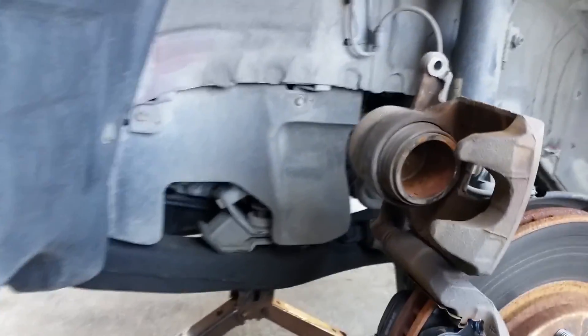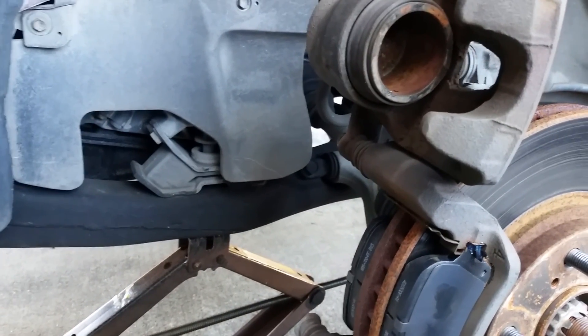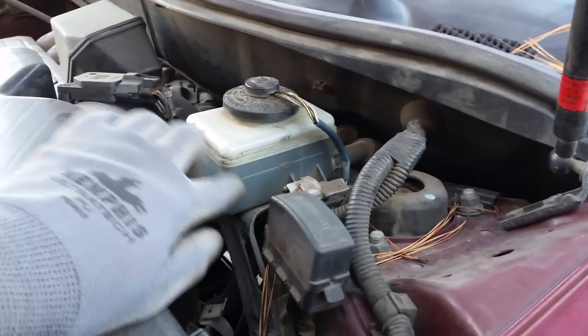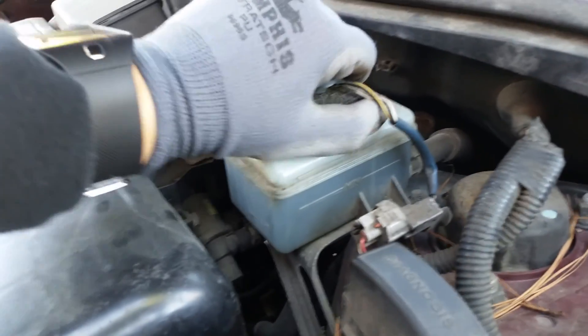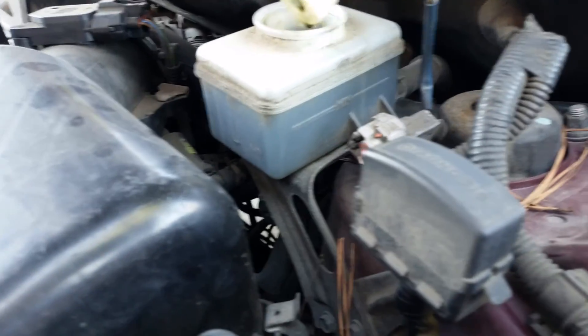One thing I had to do is get up under the hood and unscrew the lid from the brake fluid reservoir. When I push the piston, the fluid is gonna come back up and it's gonna vent there. There it is.